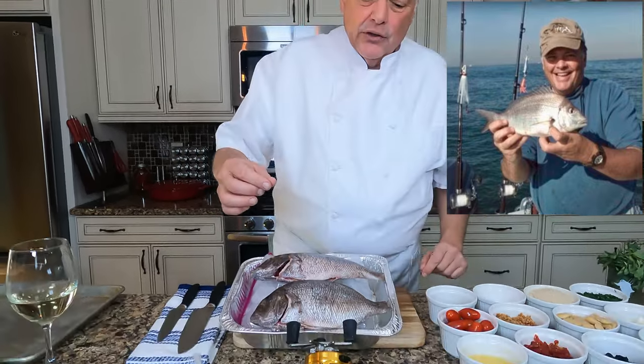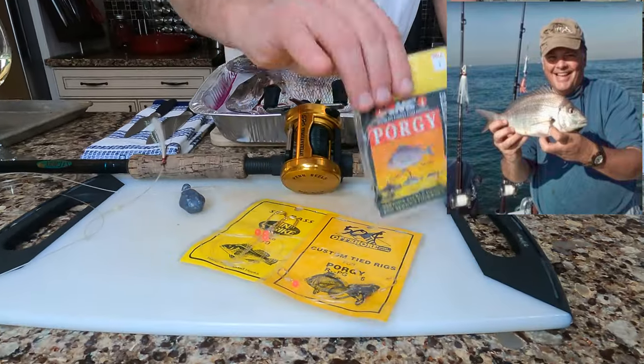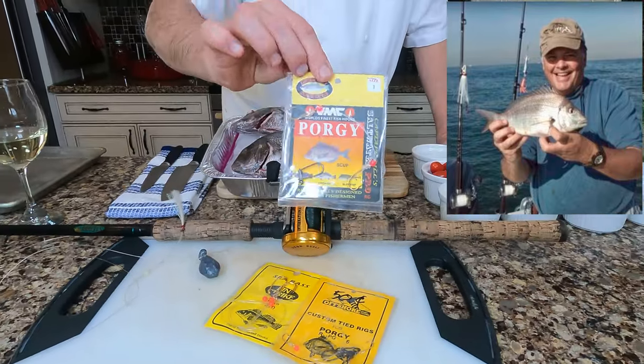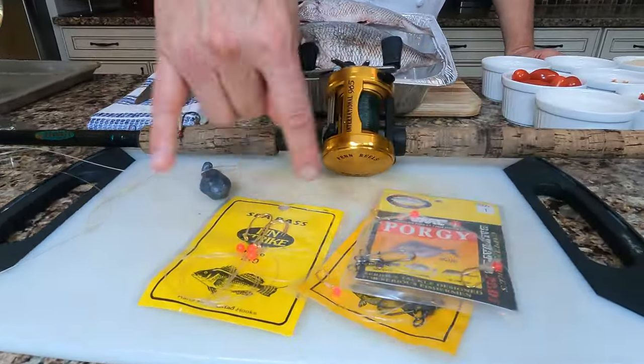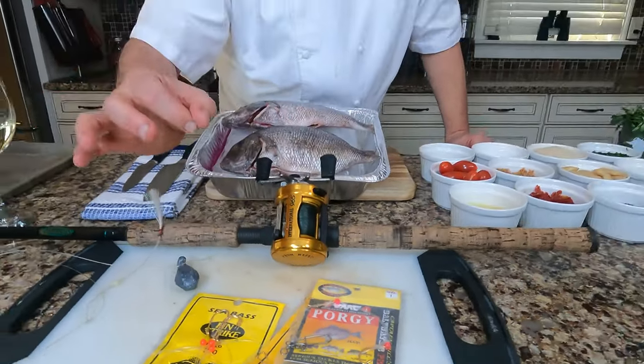Easy to catch. Generally, we fish for them mid-fall into early winter. Pretty easy to catch. They're generally associated with the same structure that black sea bass are associated with — deep wrecks. The rigs that we use are pretty simple. You can buy Porgy rigs. You can also use sea bass rigs, but the difference is that sea bass rig hooks are just a little bit bigger.